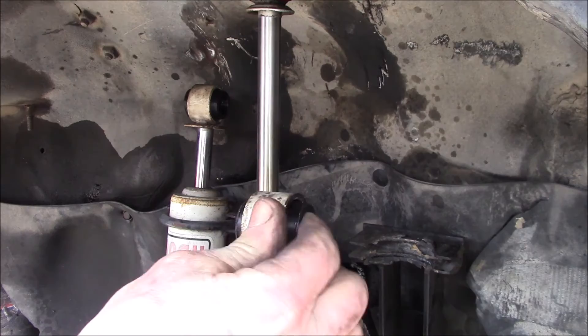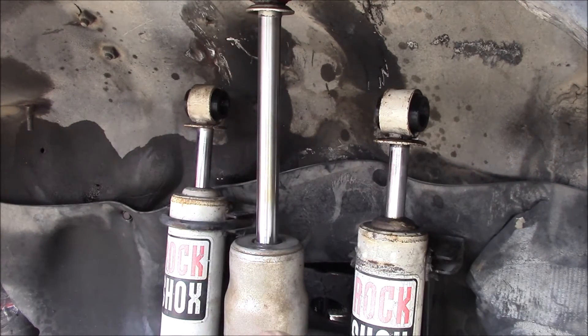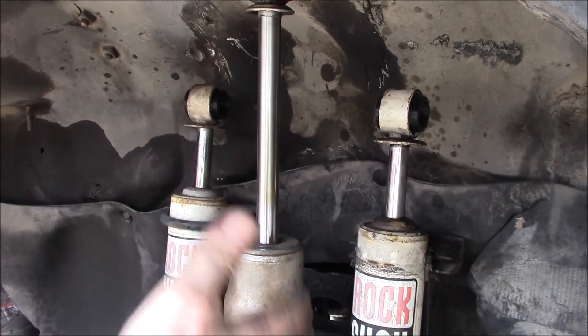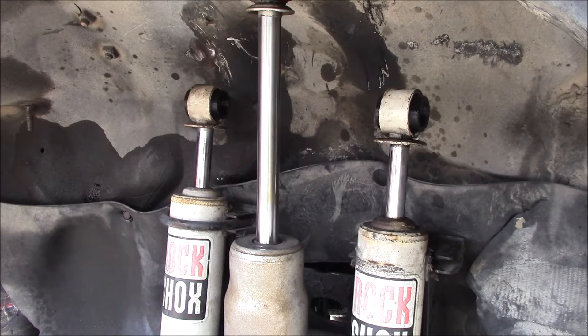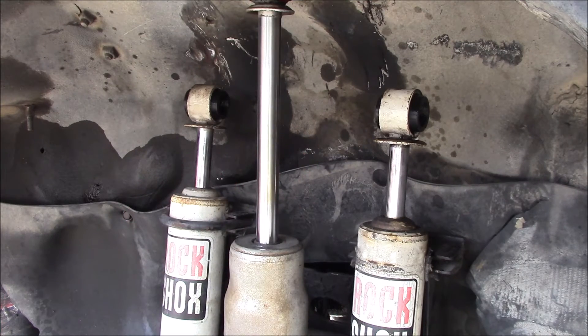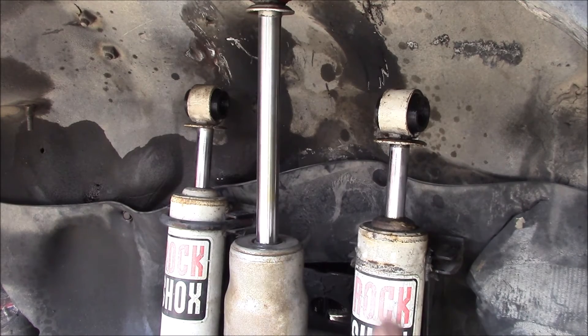The main idea of 3D printing these — one, I can print them already pre-modified for the larger rod. And I also want to test how well this TPU filament lasts in a shock absorber bushing — does it fall apart in six months or does it last for years? The original stuff lasted a little over 20 years, but if this lasts five or ten years, the neat thing is I can just print another one and put it in there without having to modify them. This is more of a test — a proof of concept to see if a 3D printed shock bushing will work. The only way to find out is to run it for a number of years and see. I'll show you what it looks like when I get it all back together.